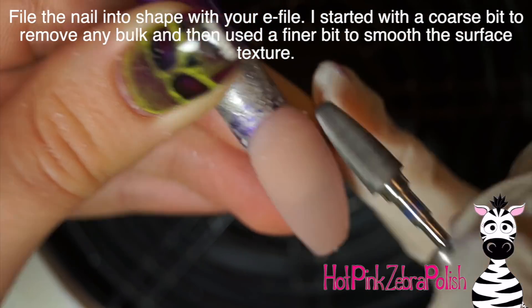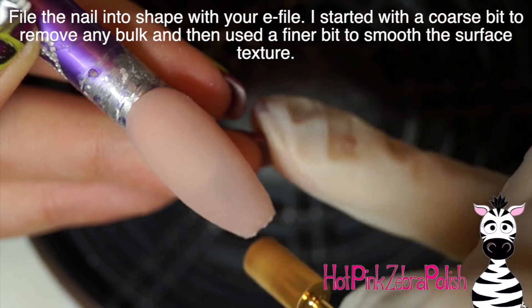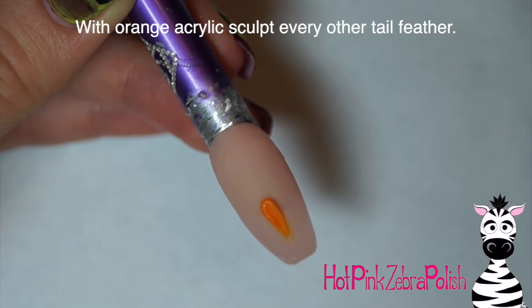Then I'm going to be filing this into shape with my e-file, starting out with a pretty coarse bit to remove any bulk. I love to use that bit because it contours the nail beautifully. Then I used a finer bit just to get rid of any scratches that the first one may have left behind.